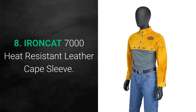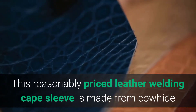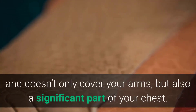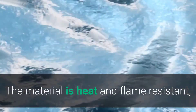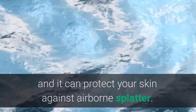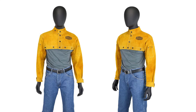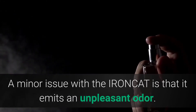8. IRO NCAT 7000 Heat Resistant Leather Cape Sleeve. This reasonably priced leather welding cape sleeve is made from cowhide and doesn't only cover your arms, but also a significant part of your chest. The material is heat and flame resistant, and it can protect your skin against airborne splatter. One unique feature is conveniently located pockets that you can use for storing small accessories to save you time while working. A minor issue with the IRO NCAT is that it emits an unpleasant odor.